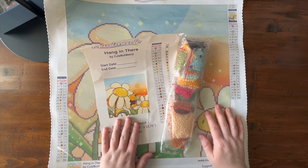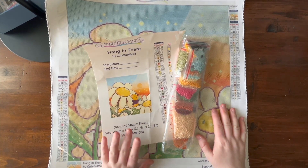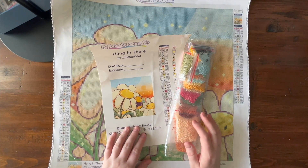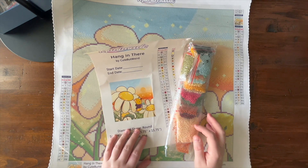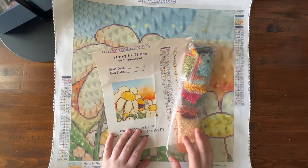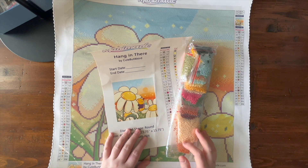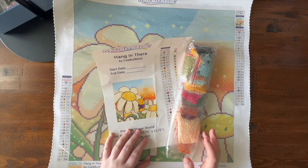Hey guys, it's Alisa here, or the Diamond Stitcher as I go by on YouTube and Instagram. I hope you're having a wonderful day. I'm filming this on a Saturday at 9:30 in the morning. It's a beautiful sunny day and it's actually warm — it's been cold this past week, but I just got back from taking the dog for a walk and I was getting overheated out there.